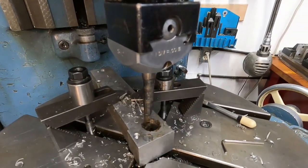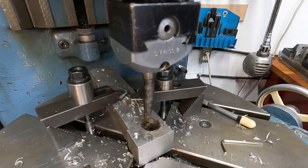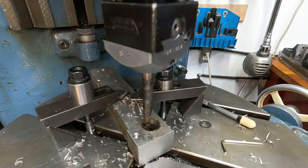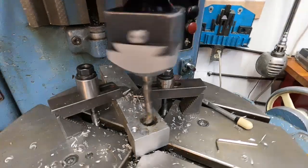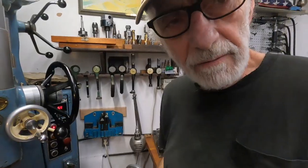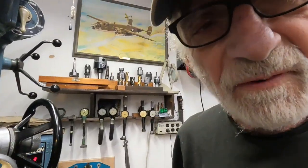Watch an old jig borer punch a hole. See, we aren't in gear — that's in gear — so fire it up here. I've got about ten thousandths depth on this cut and I'll feed it.